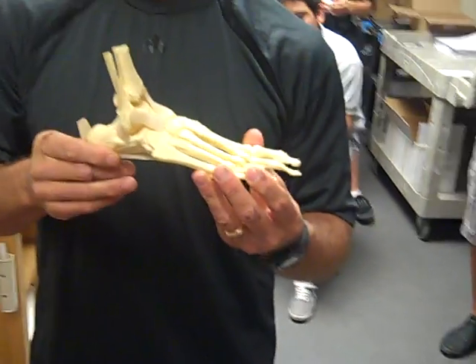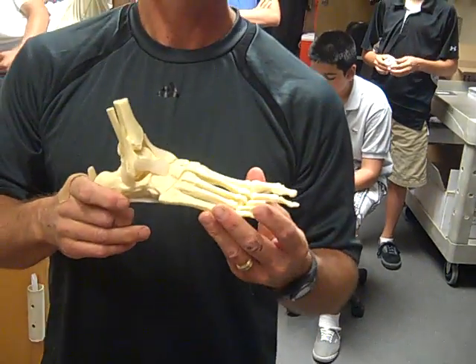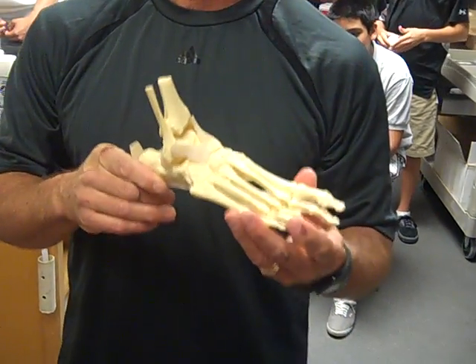I'm going to explain how to do an ankle tape for inversion protection or lateral ankle joint protection.